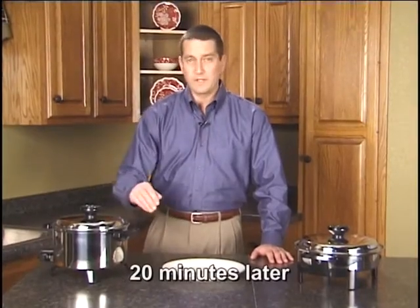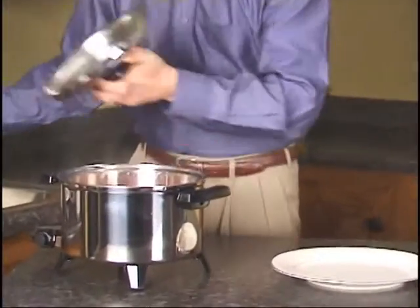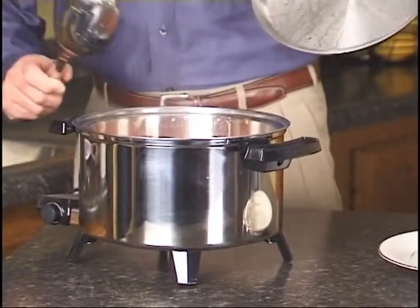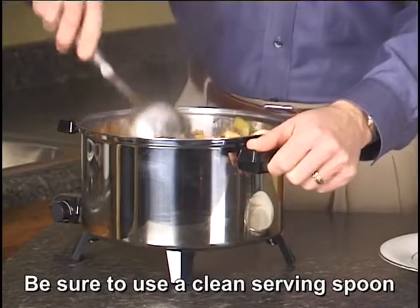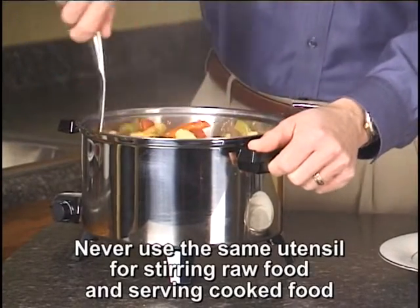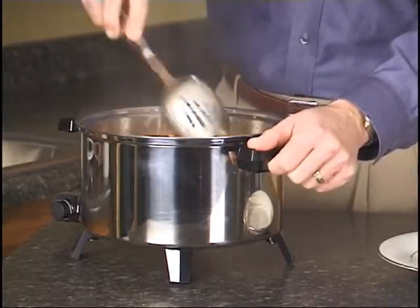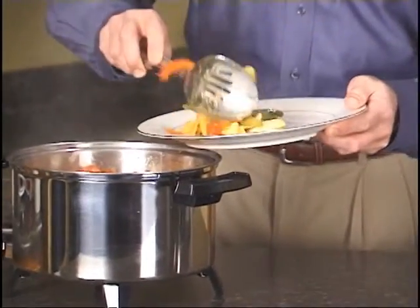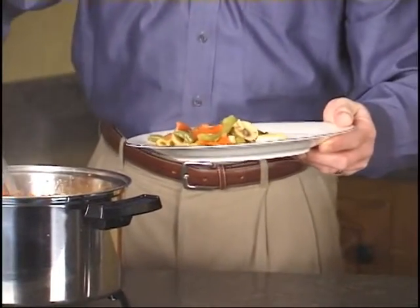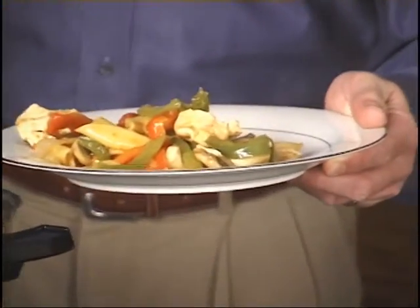Our 20 minutes is up with the chicken cacciatore. We'll pull the cover off — you can see how nice and moist it is — and stir it up a little bit so everything gets mixed together, since we really haven't touched it since we dropped it all in the pan about 20 minutes ago. You can pull a little bit out and serve it. A beautiful way to make a one-pan dinner without having to sit around and watch your pans cook.